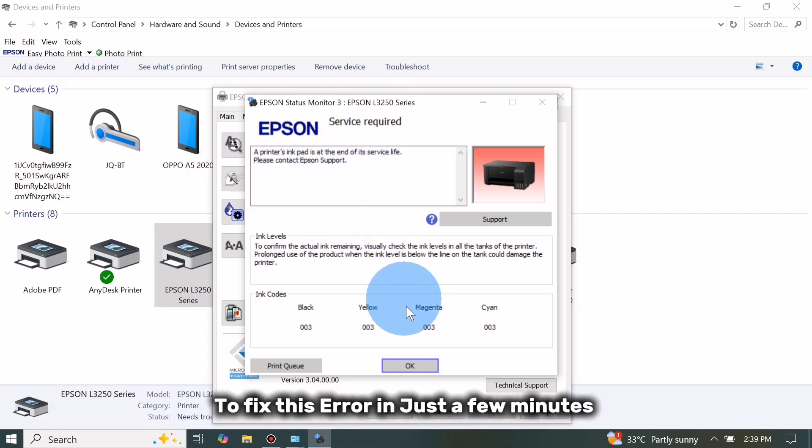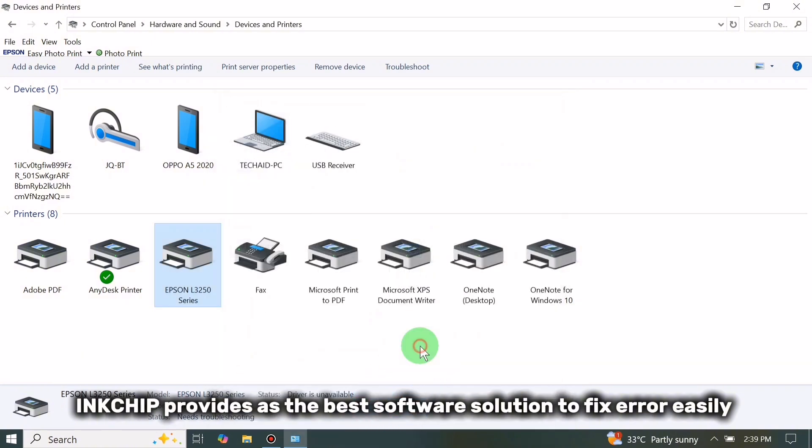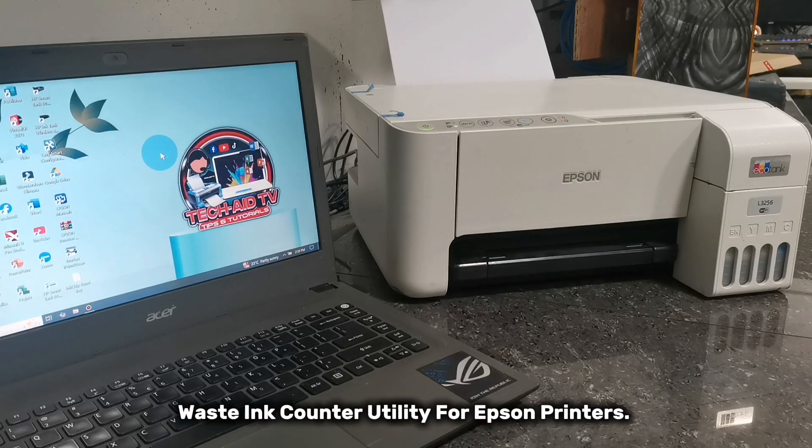To fix this error in just a few minutes, InkChip provides us the best software solution to fix it easily — to reset your printer's waste ink pad counters in just a few seconds by using their waste ink counter utility for Epson printers.